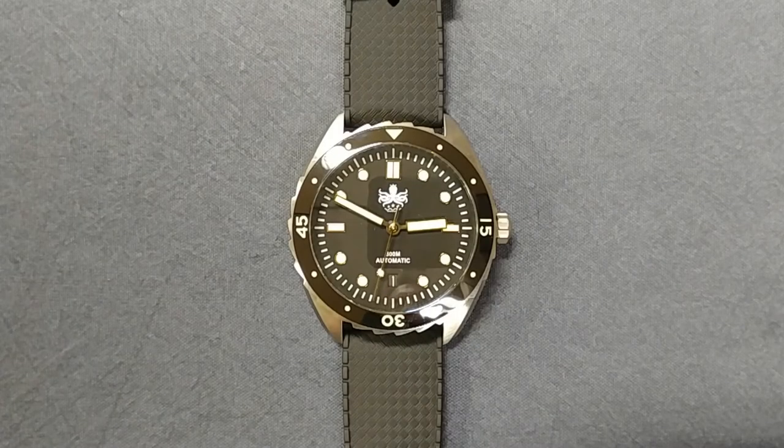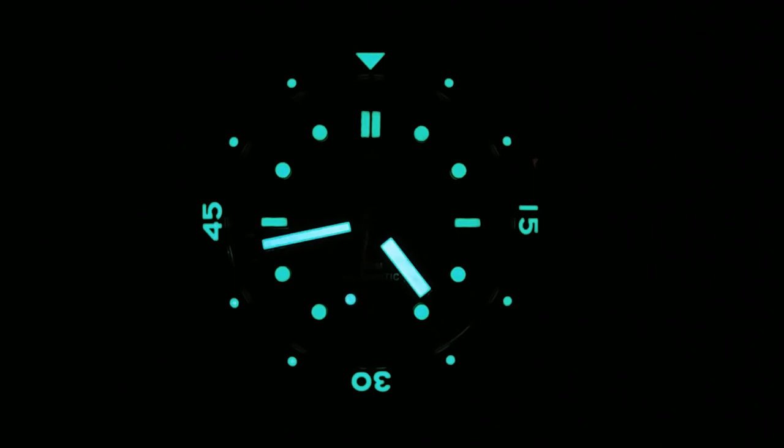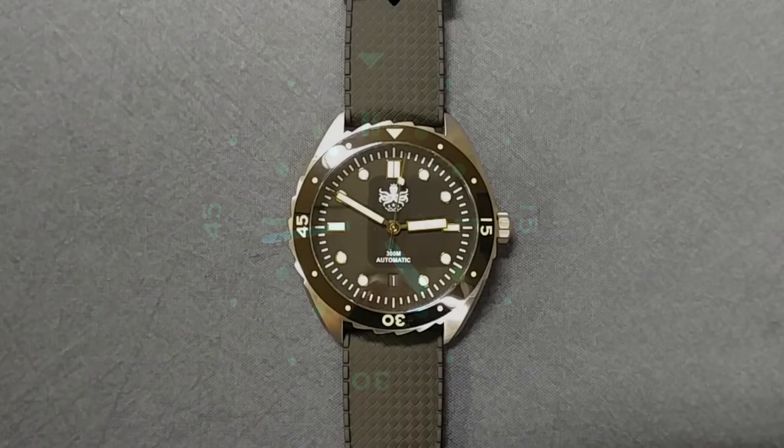The lume on this watch is really impressive — and guys, this is simply the best lume I've seen from Phoebus to date. Their watches just keep getting better and better in regards to construction and lume. Charge this thing up and it's going to work great throughout the night — even after eight or nine hours it's still readable. Really good job on the lume here, I'm very impressed with that.